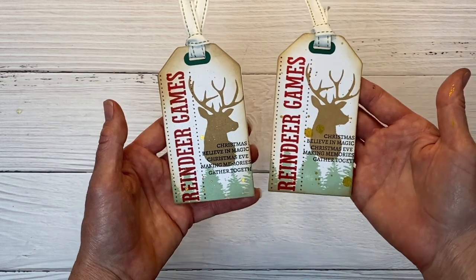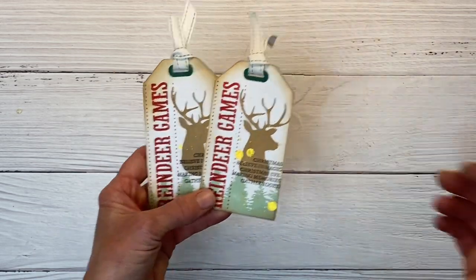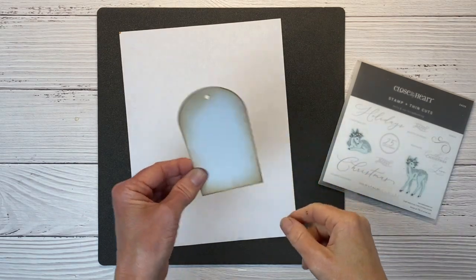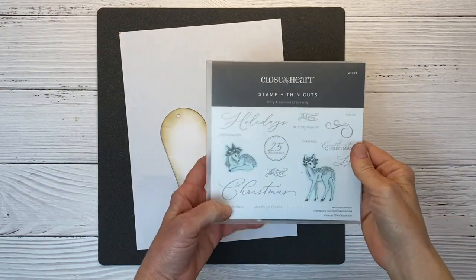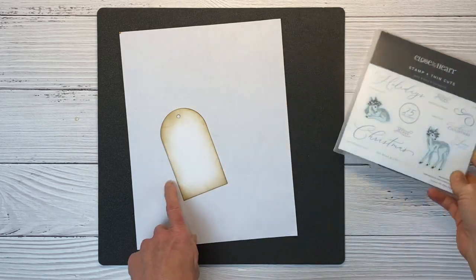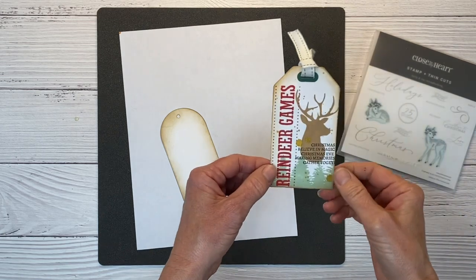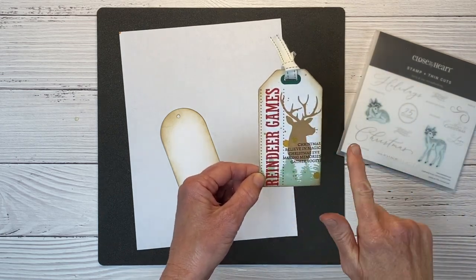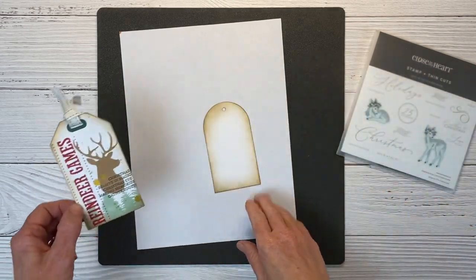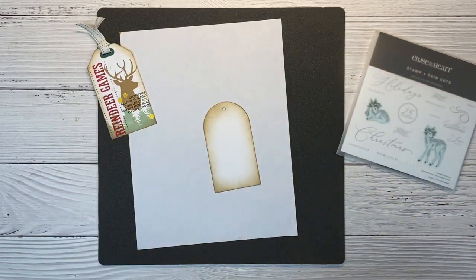We're ready to move on to our second tag. For the second tag we're going to use the rounded top tag and the Holly and Ivy stamp set. I'm going to show you how to take this design layout and use a different stamp set to create a different look.